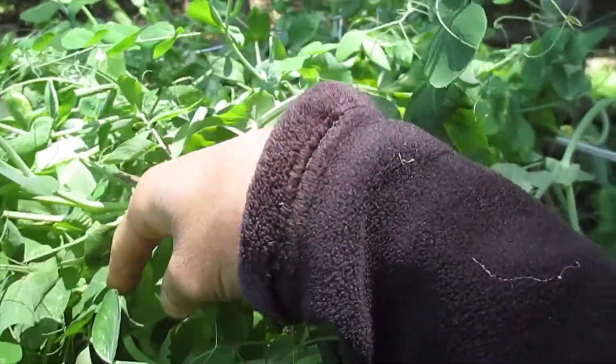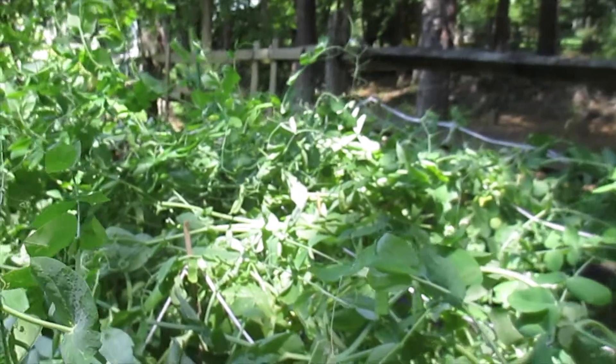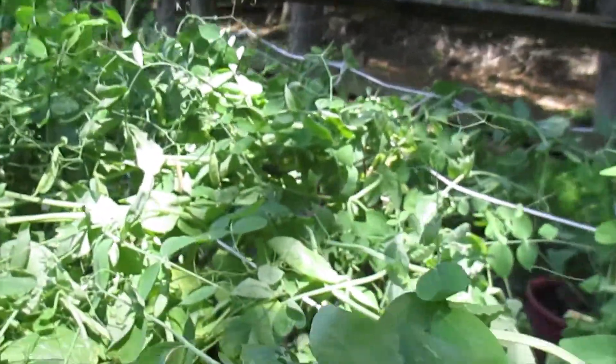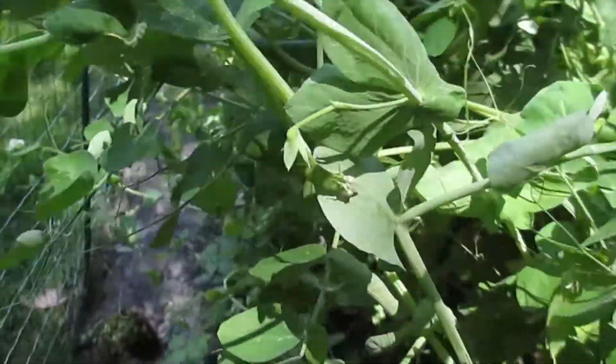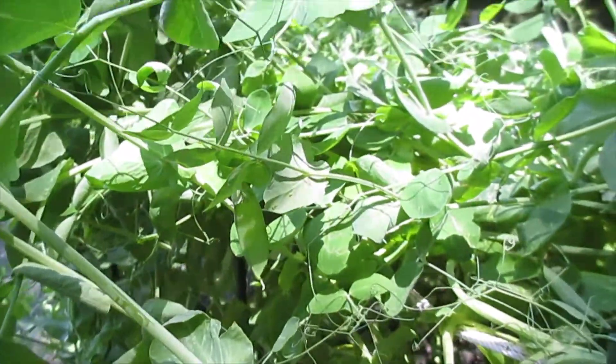It's work, work, work. Over there is a lot — I don't know if you can see it. I can't reach that way. And a lot of flowers coming — see? Snow peas.